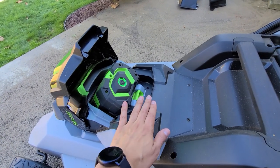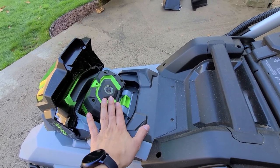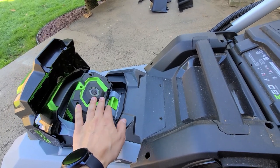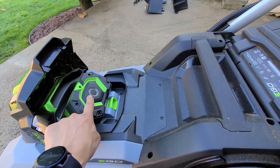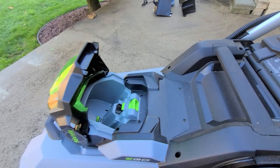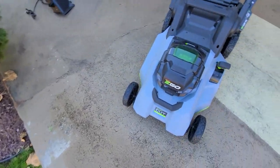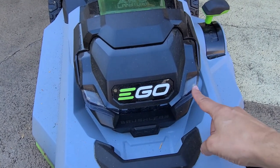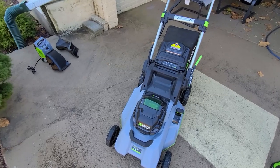I could not find a removable key on the Ego—there used to be one but it's gone now. For battery safety, never leave batteries in extreme heat or cold, as that shortens their life. The Ego does have LED headlights, which is useful if you need to mow when it's getting dark.